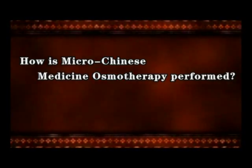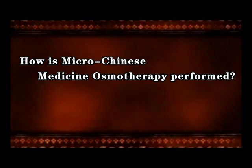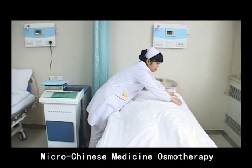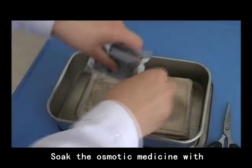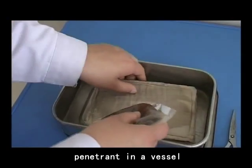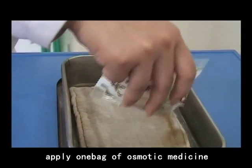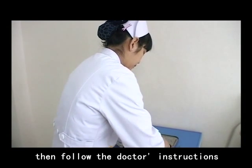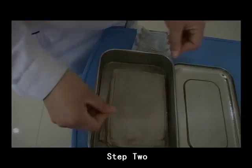How is MycoChinese Medicine Osmotherapy performed? Operating Step 1: Soak the osmotic medicine with penetrant in the vessel. At the beginning, apply one bag of osmotic medicine with one bag of penetrant. Then follow the doctor's instructions for the dosage.